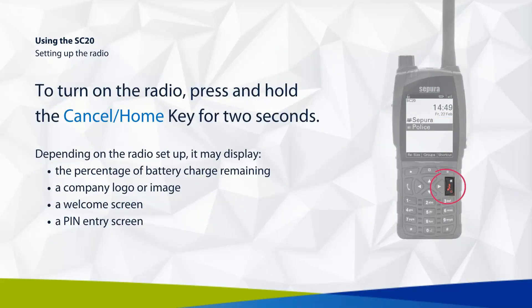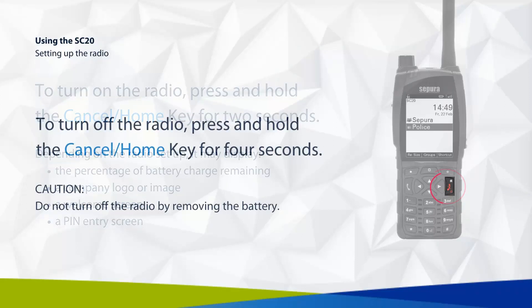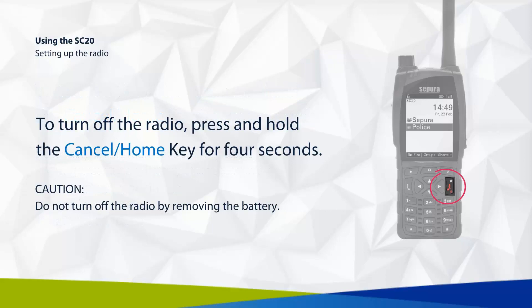To turn on the radio, press and hold the cancel or home key for two seconds. To turn off the radio, press and hold the cancel or home key for four seconds.